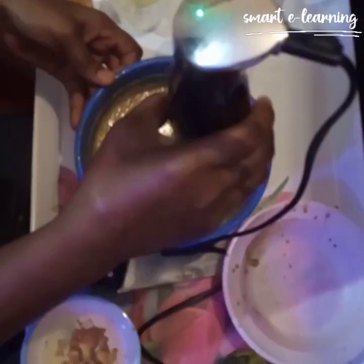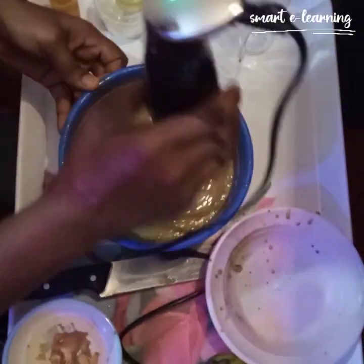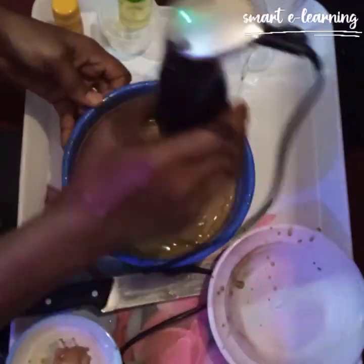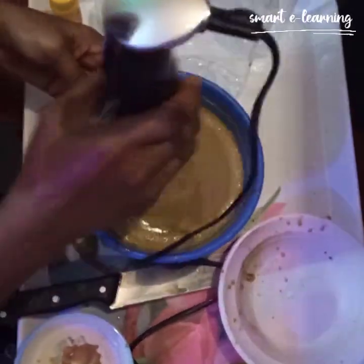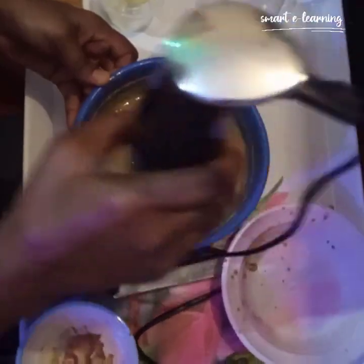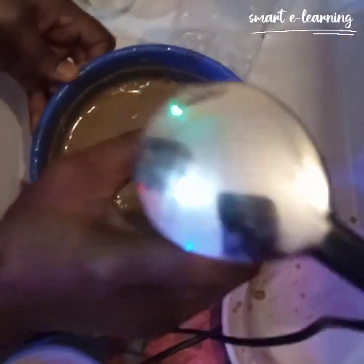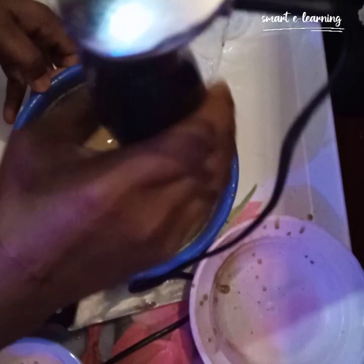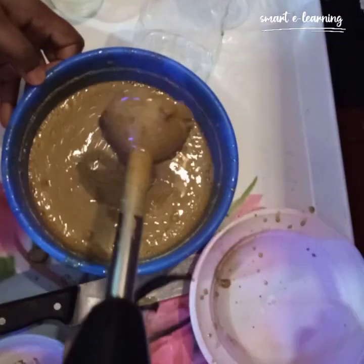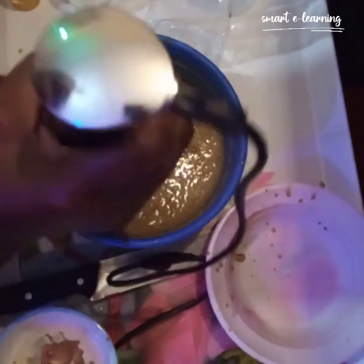We are done with our brightening shower gel. It's going to become a bit thicker when it cools down — I used warm distilled water, so by the next day the consistency will have changed. The viscosity becomes thicker the longer it stays and cools down properly.